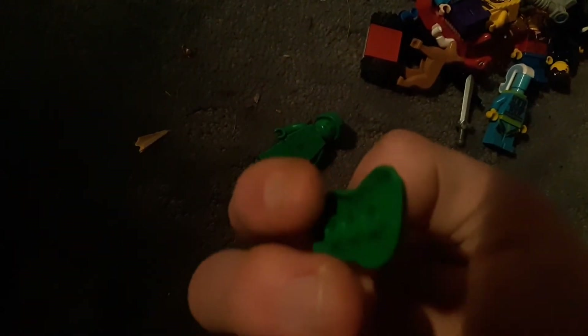So this is like a surfer guy — of course he has a little surfing accessory. He's just a character, but I kind of feel this guy is more like a high school bully.